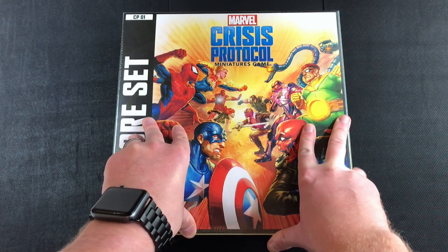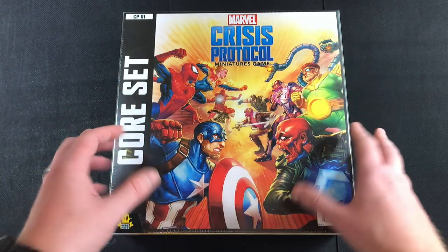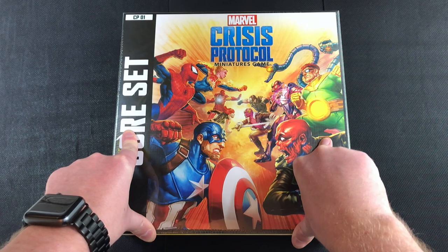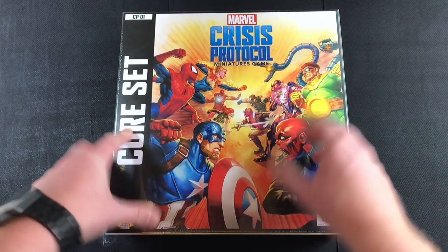I'm not even sure I'm ever going to play this game. It's a miniature game — a skirmishy few characters versus a few characters, complete some objectives, wargaming style — so I may never play this, but I am super excited to paint this.